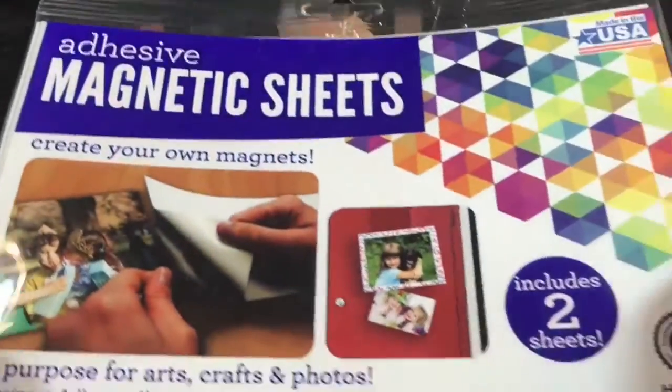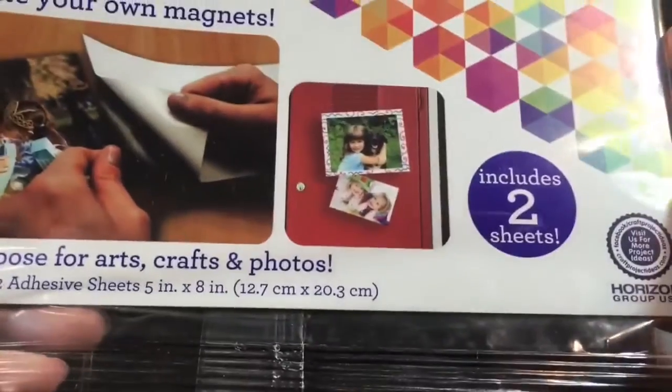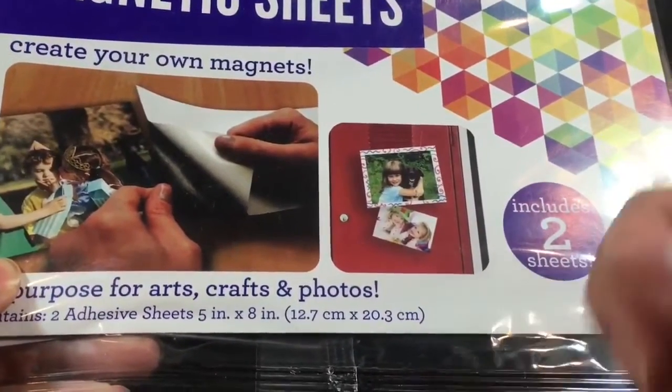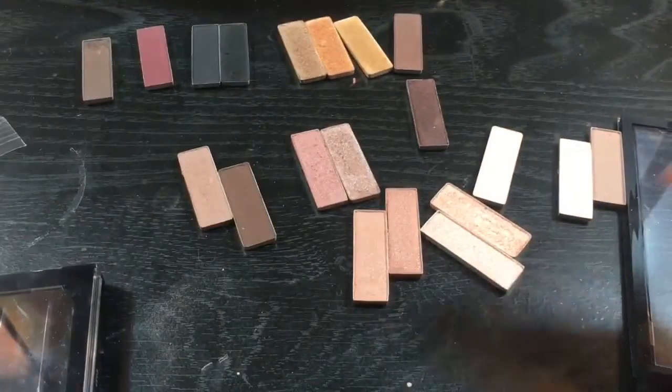I also got this magnetic sheet at Walmart. It's below $2, but almost $2 — I could not remember the exact price. You will be getting two sheets. What I like about this is that on the other side, it has an adhesive side, so it's very easy to use on almost anything that you wanted.